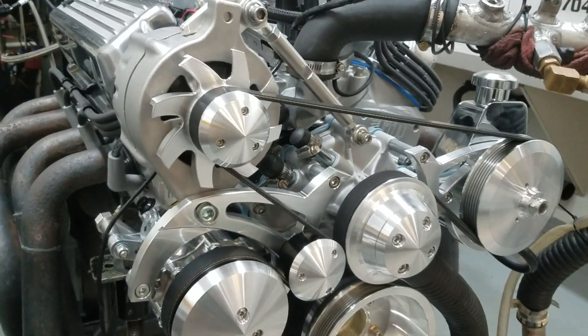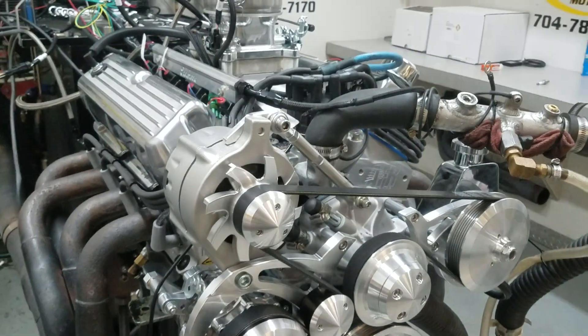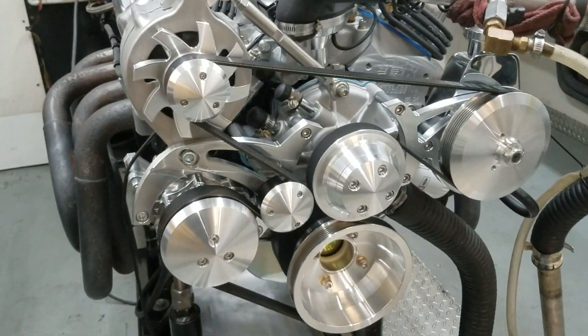It's got custom J&E pistons, 4340 crank, H-beam rods, start block — a nice setup. Got the March Serpentine belt setup on it for you. Let me take you in there and show you how it ran.